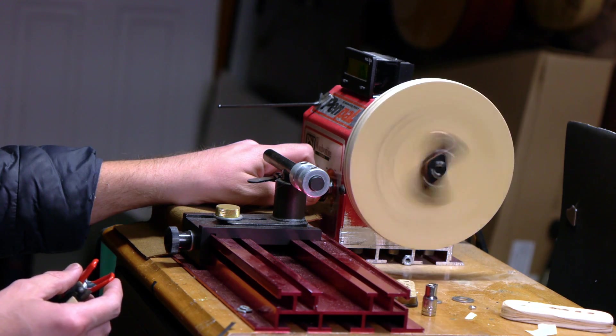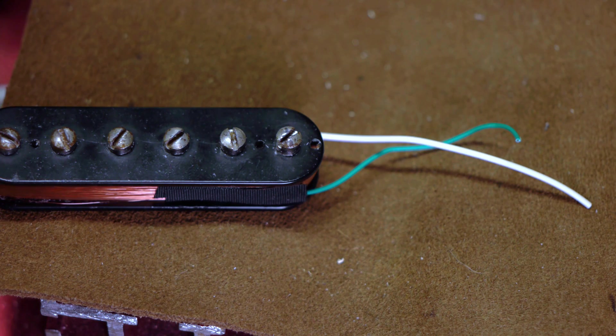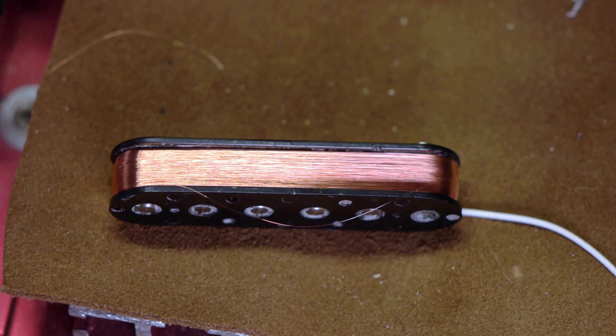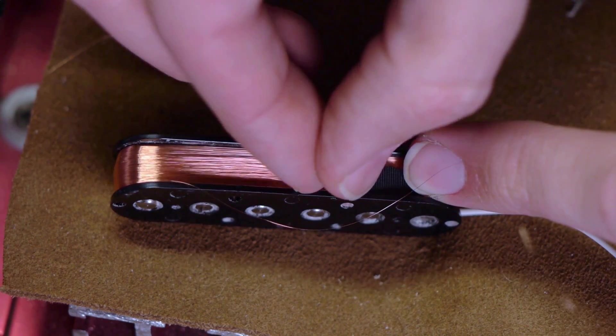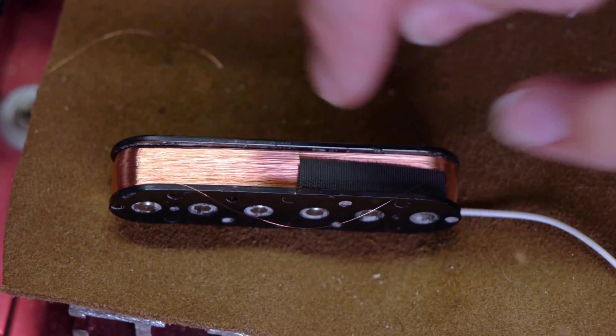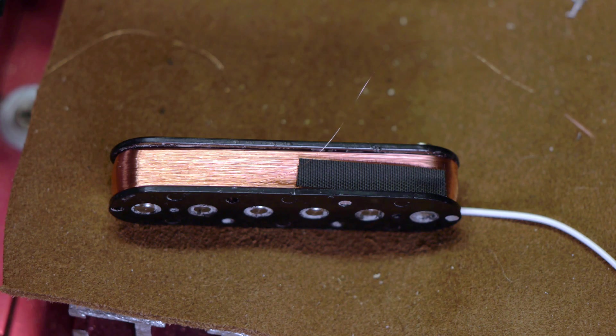I'll continue winding to 8,000 turns, and then it's time to solder on the 28-gauge hookup wires, which some people call the pigtails. To keep the leads from shorting out on the coil, I'll put down a layer of black cloth electrical tape over the coil. This is extremely important — almost every single time I've had a brand new humbucker fail, this was the culprit. Do not skip this step.